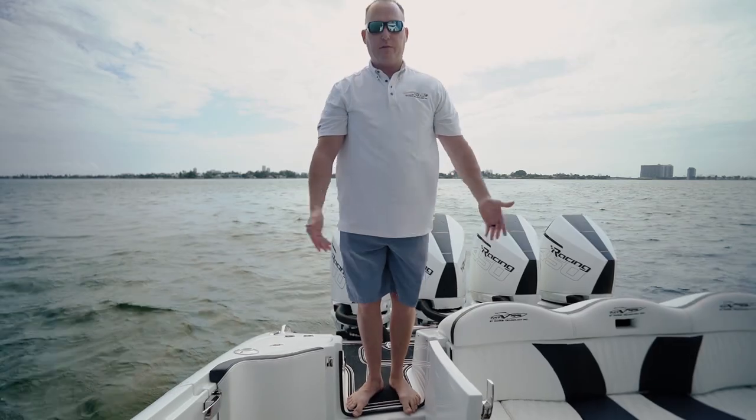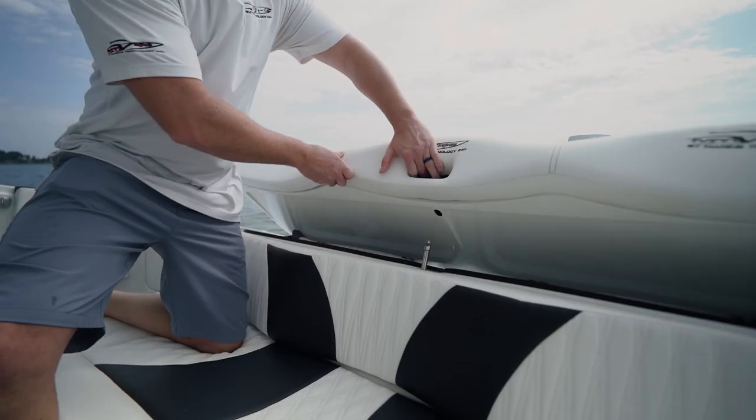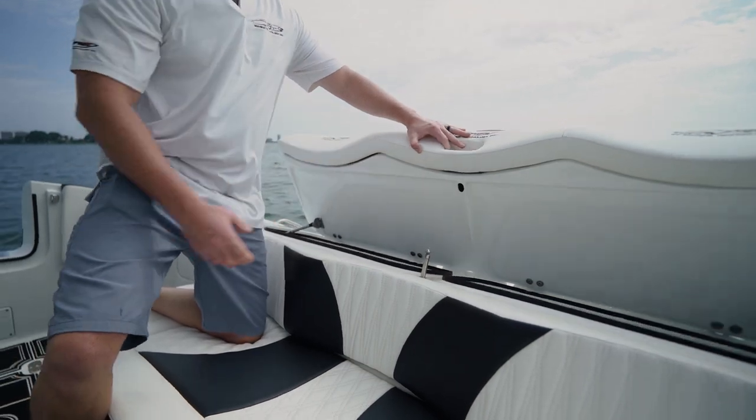As you walk through you have a nice swim deck door where you can step down into the cockpit of the boat. The back seat lifts up and you can put ropes or anything you like in there.